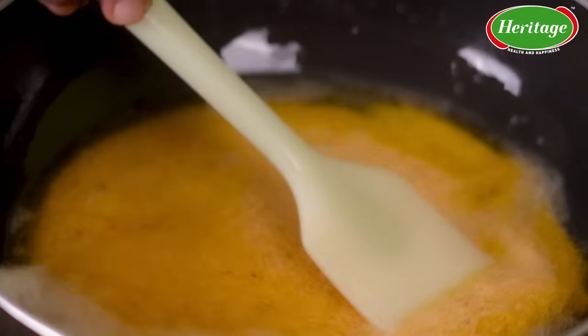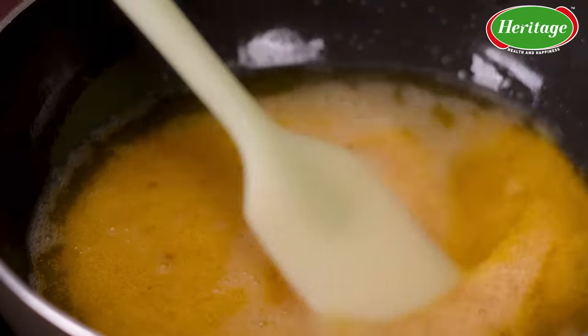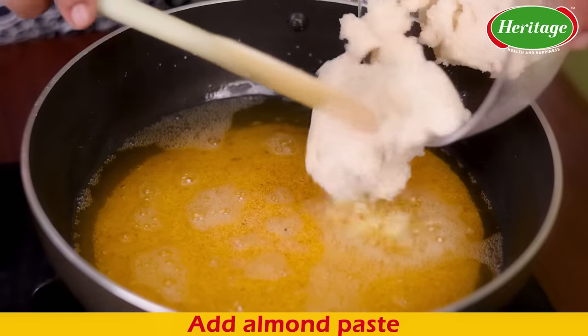Once the semolina is beautifully roasted to golden brown, that's where I'm going to add the almond and ragi paste.